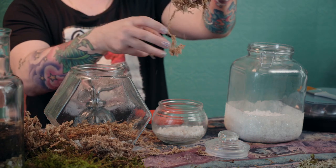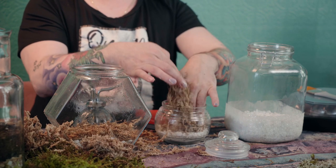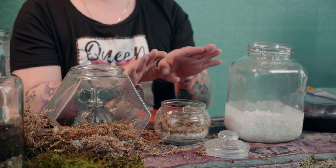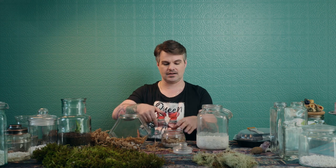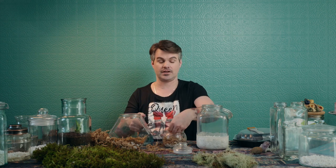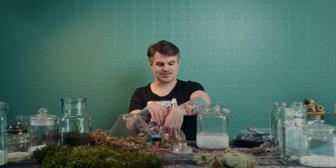I don't want too much moss to take up a lot of space. The book did say that the sphagnum moss is optional — it's used as a divider between the rocks and the soil that you'll be putting in. And there's one secret ingredient I can't wait to share with you.